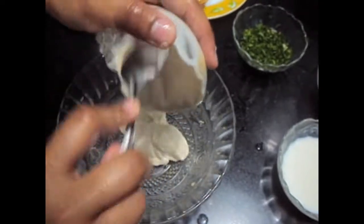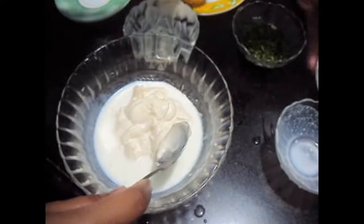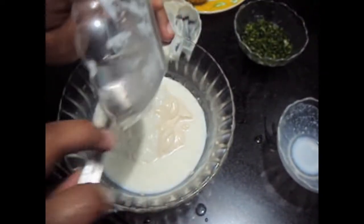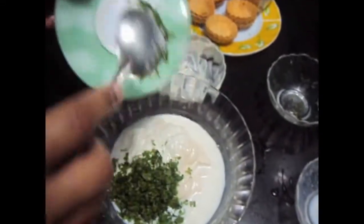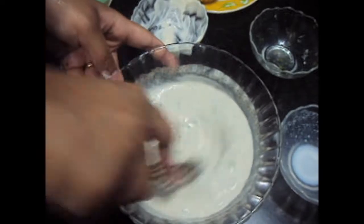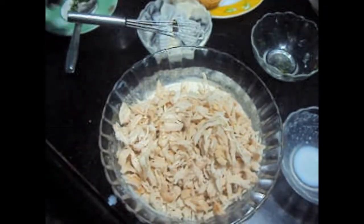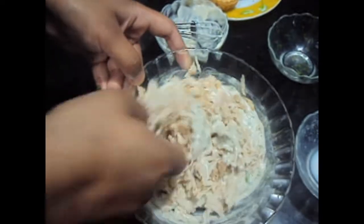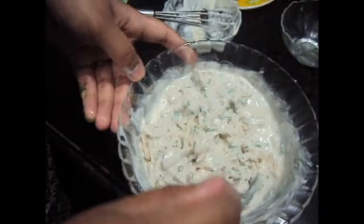In the bowl add mayonnaise, milk, curd, finely chopped green coriander, salt and pepper, and we'll give it a mix. Now we will add boiled and shredded chicken and we'll mix it. The dressing is ready.